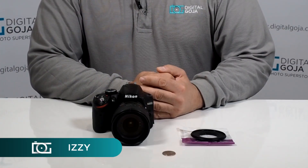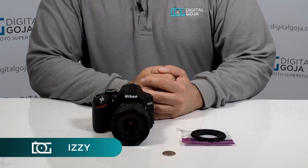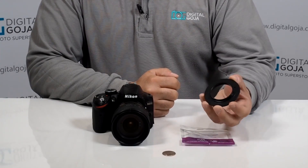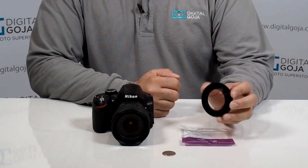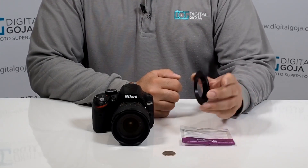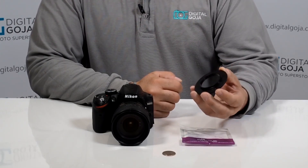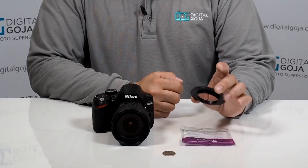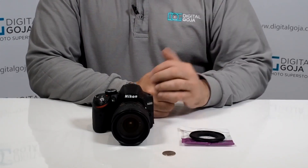Hi there, Izzy from DigitalGoja.com showrooms, and today we're going to take a look at the Altura Photo reversible ring for Nikon. This is a great idea for someone that wants to do close up and macro photography but doesn't want to invest a lot or carry a lot of equipment around. This is a fantastic way to keep using your existing lens.